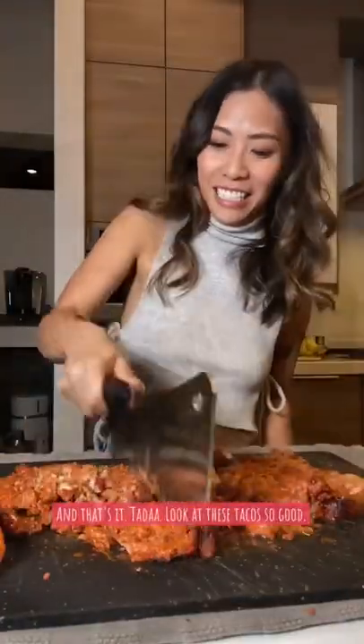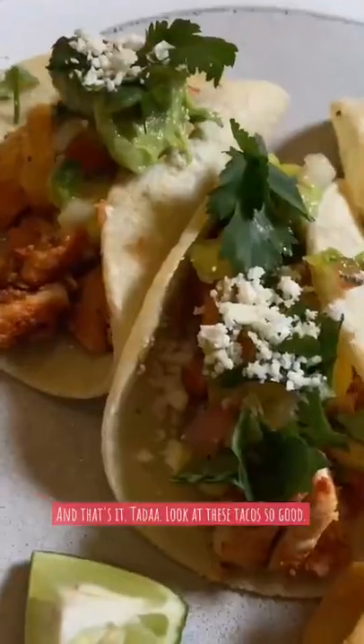I pulled it out of the oven, it's ready. Going to chop it up and that's it — look at these tacos, so good!